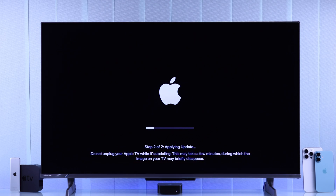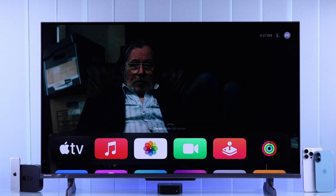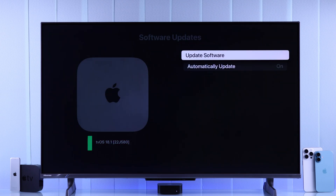When the update is complete, your Apple TV will take a restart, and you will get straight back to the home screen. Which means now our update is complete, and that's how simple it is to update the tvOS of your Apple TV 4K.